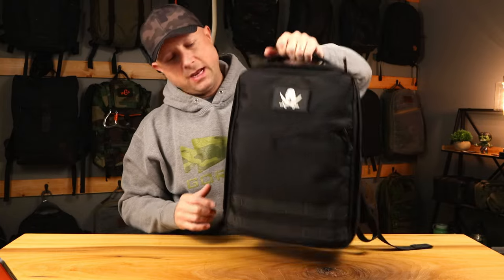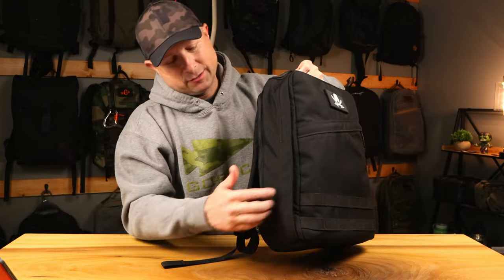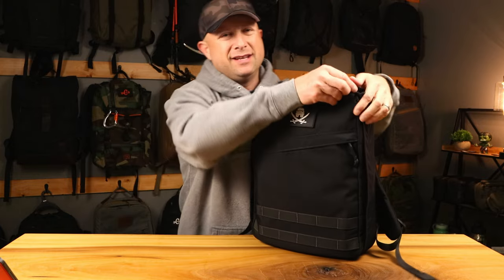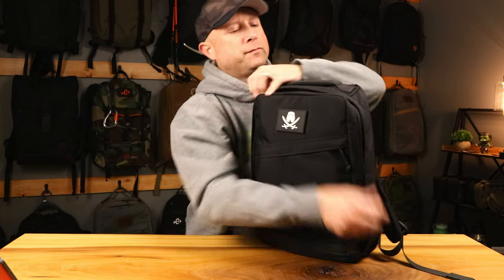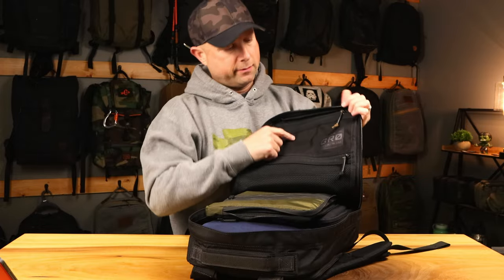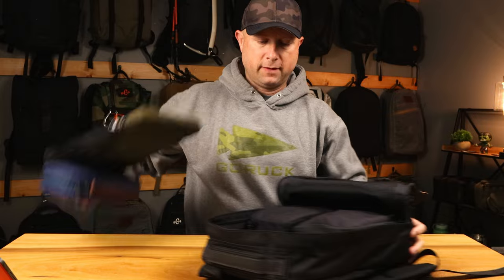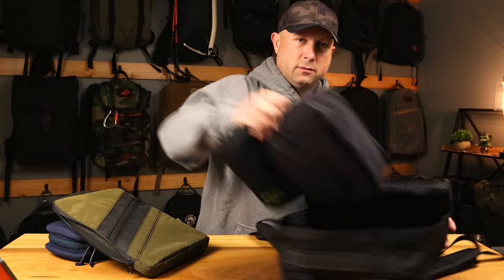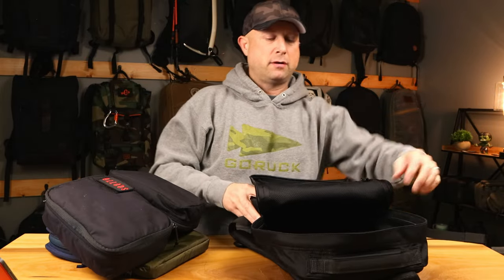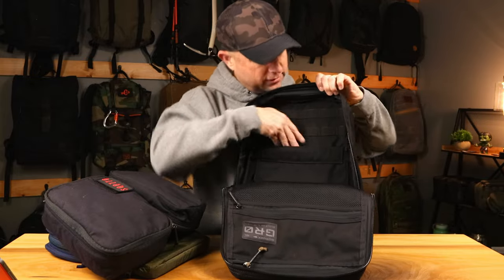The Bullet Ruck with the laptop compartment has a frame sheet — this one doesn't. Same handle, two rows of webbing on the front, nothing on the side, so it's a lot like the Bullet in that regard. Inside, we have the same configuration and layout as the GR1: two pockets — the one standard and a mesh on the bottom. And then in the back part, you've got webbing, which to me is honestly the best part about this. You've got the same webbing layout, two rows, and a stretch pocket like you do in a GR1.